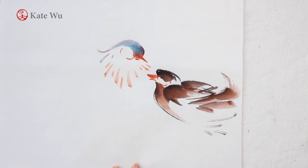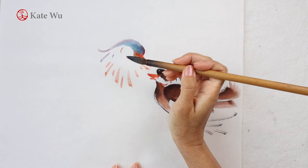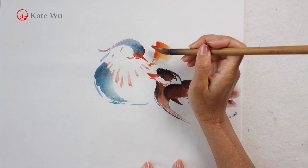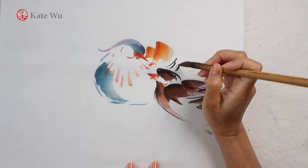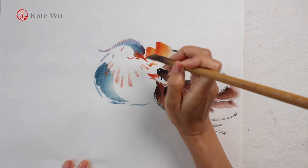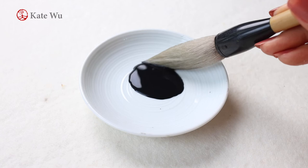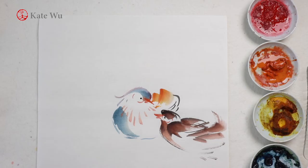In Chinese painting, particularly my type of freestyle Chinese painting, we seldom paint objects with such vibrant color mixes. We like subtlety and the use of ink and white space to fill the painting with imagination rather than explicit realism. So instead of using purple for the chest, I use blue. You're free to use any color combination that you want.